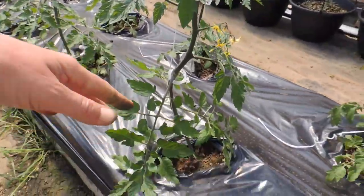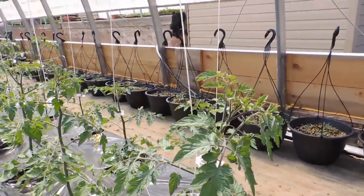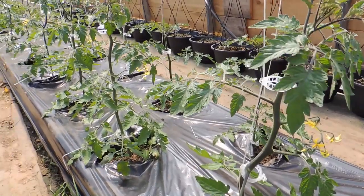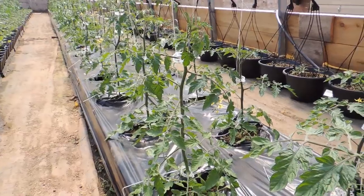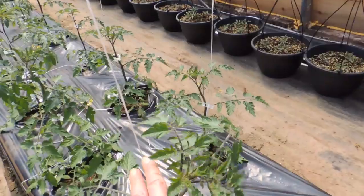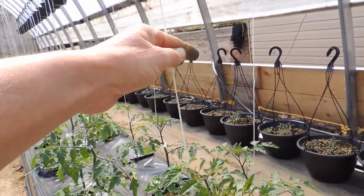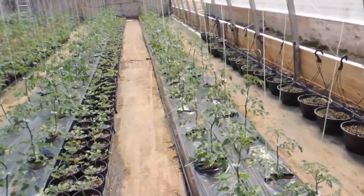Some of the plants were really bending because they were just laying and going free-range — now they're going to be trained to grow right up. Each day we will come in and take off any suckers, because it's amazing how many you miss and how quickly they grow. Then each week we'll make a day where we come in and keep clipping up. As this grows you just keep adding clips — pretty straightforward.